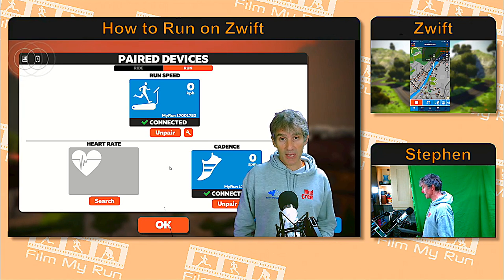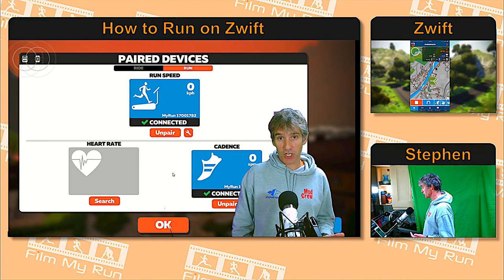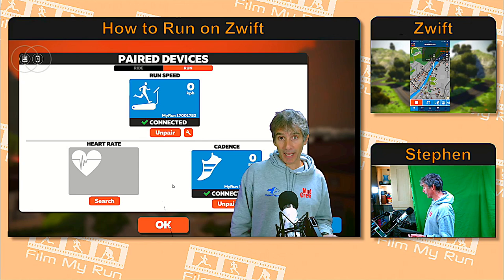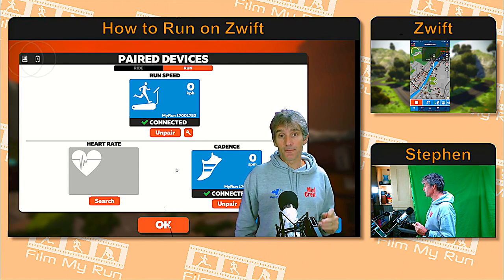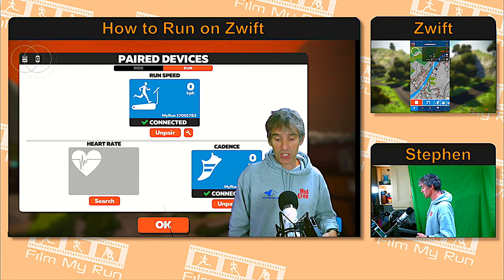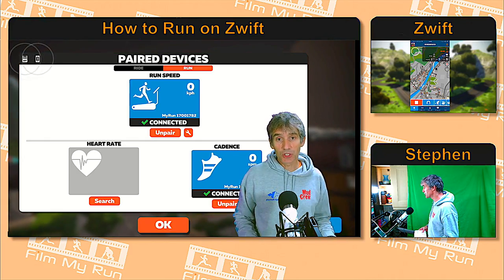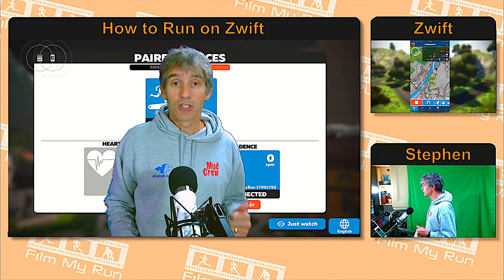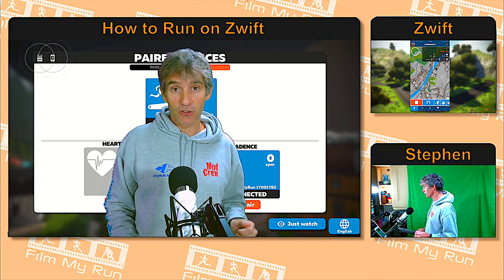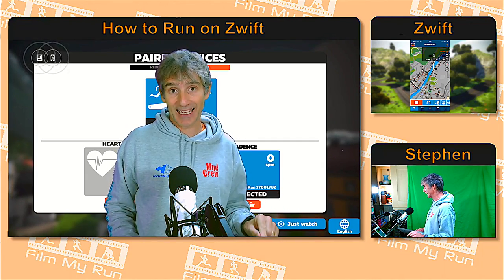If you have a Milestone foot pod the same thing will happen; if you have a Stride foot pod the same thing should happen. Anyone with a Milestone, a Stride, or any other Bluetooth device — that is how you connect your Bluetooth device to Zwift on a PC. If the Milestone doesn't connect, take the battery out, put it back in again. It can take a few seconds for a foot pod to wake up, so maybe shake it, put it on your foot and shake your foot about, or even just start the treadmill and start running to wake up your Bluetooth device. Always make sure your Stride foot pod is fully charged and your Milestone foot pod has a new battery — or at least one you know has plenty of charge remaining.